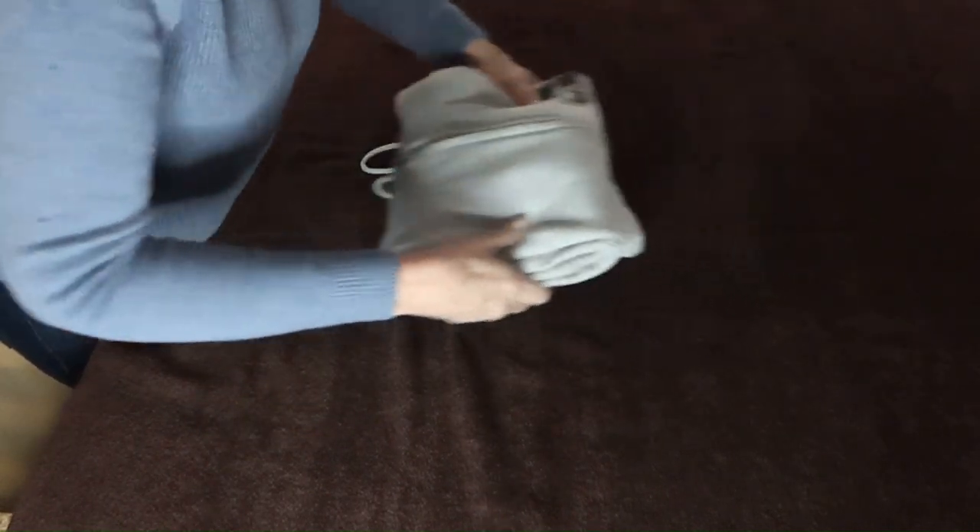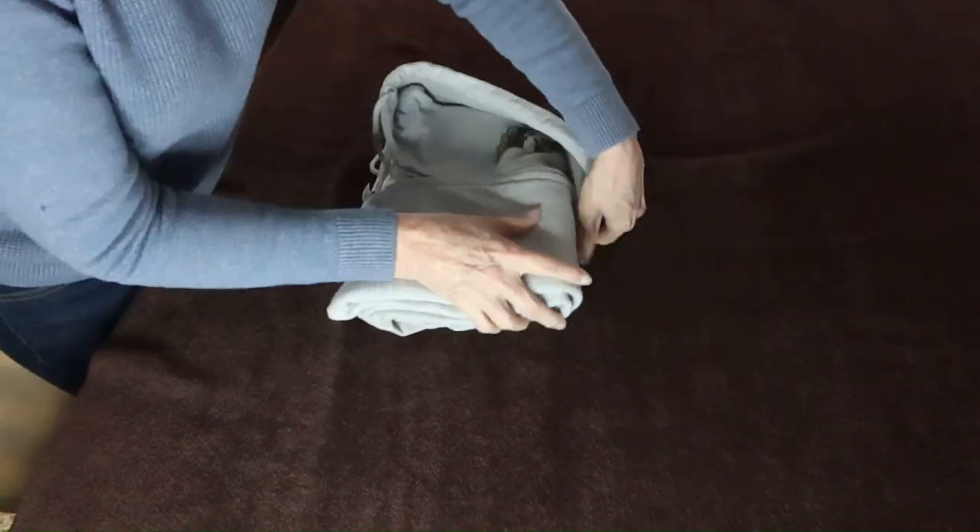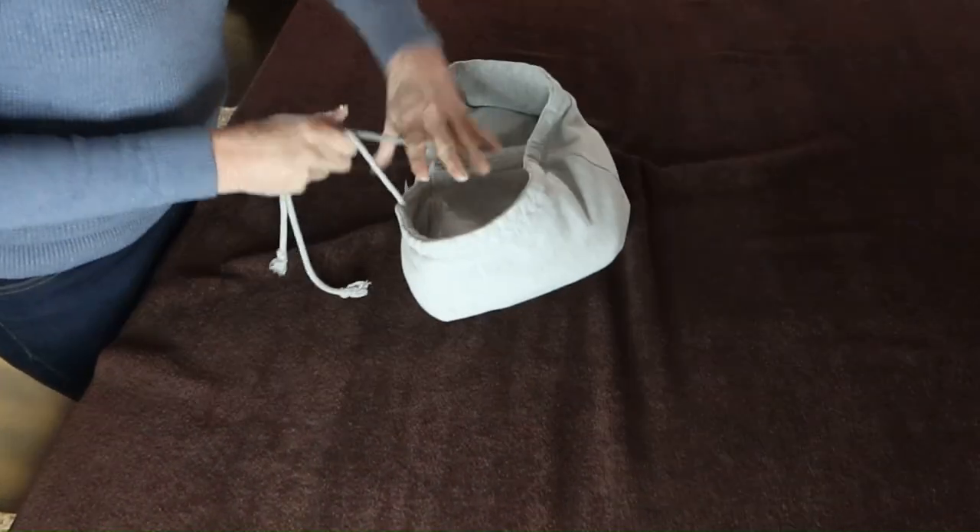Fold it onto the hood and wrap the hood around the shirt. Tie the lace and tuck it in.